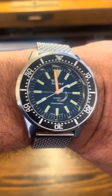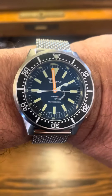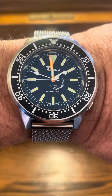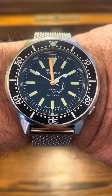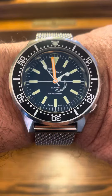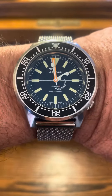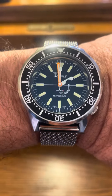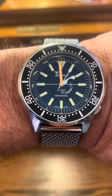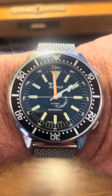Hey, check this out. This is the new Squalé 1521 in collaboration with Sakon Sakon. Sakon Sakon is a French artist who has been, in his words, vandalizing various watch styles and modifying them in a very playful and sometimes sarcastic way. In this case, what we have is this Squalé logo — the shark — jumping pretty much out of the water to take a nice chunk out of the hour hand.